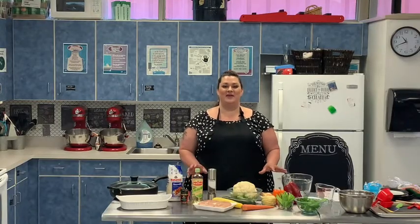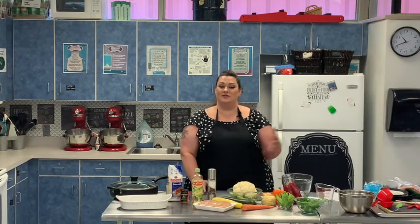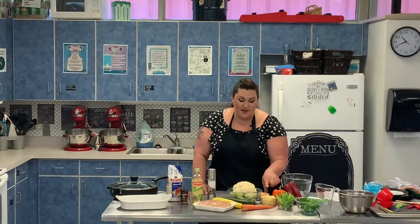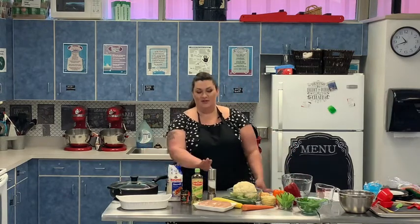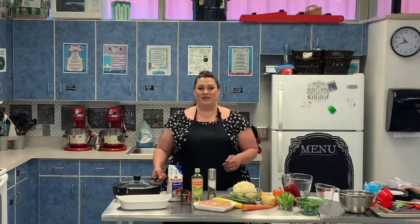Today we're going to make green curry chicken and vegetables with some basmati rice. It may look complex but it's just for variety. We start out with chicken breast, or you can use any part of the chicken you'd like. We have yellow squash, zucchini, carrots, cauliflower, onion, bamboo shoots, green peas, orange and red peppers. You're going to need a skillet, a serving dish, salt, pepper, green curry, some rice, a cutting board, and a knife to get set.